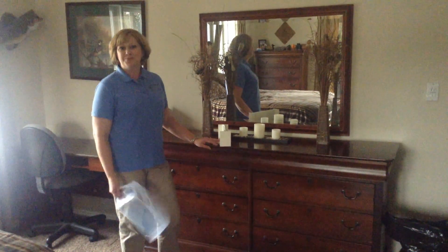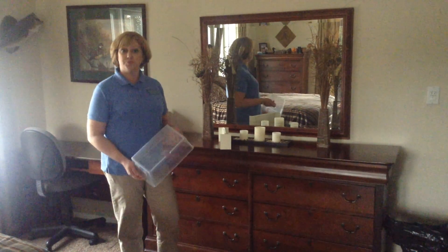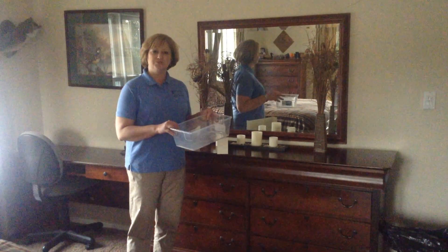Hi, my name is Kathy Bates with Practical Solutions. Today we're going to talk about organizing your dresser drawers, and I have a couple of things that I use often in organizing dresser drawers.